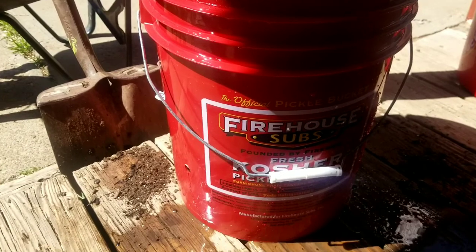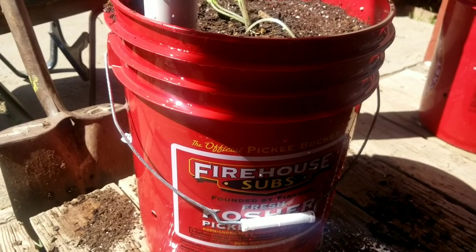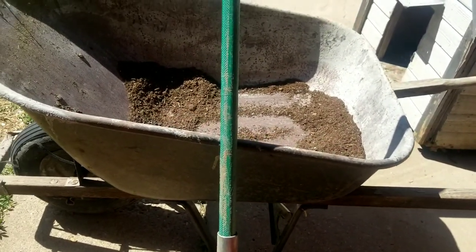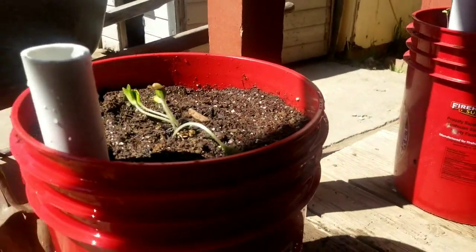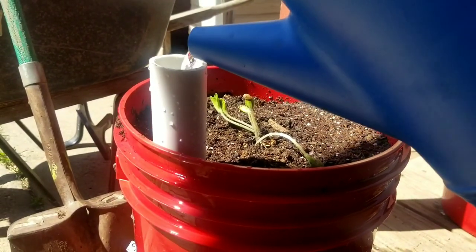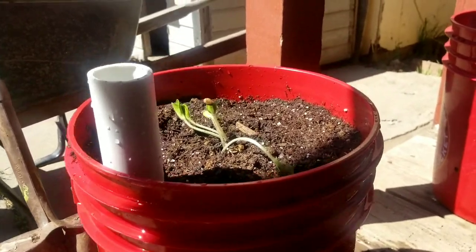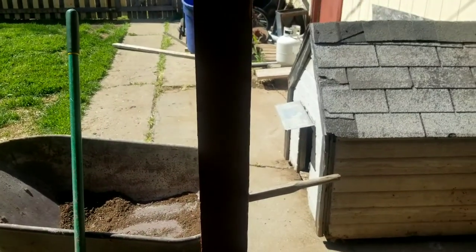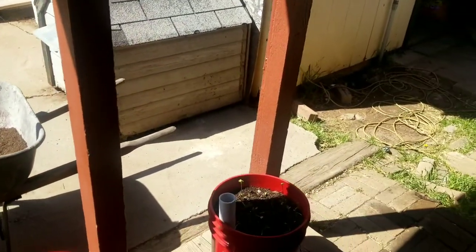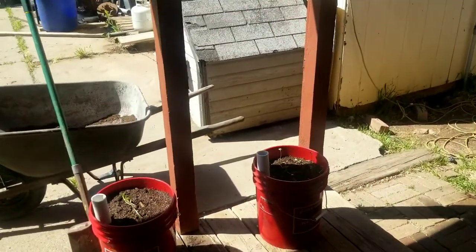It doesn't feel as heavy as the can bucket. I'm going to assume that's full. I need to dump this fertilized water but I don't want to dump it on my radishes because radishes don't need any fertilizer. I'll just keep it. It doesn't feel as heavy as the can bucket — I don't know if I'm gonna like the bottles as much.